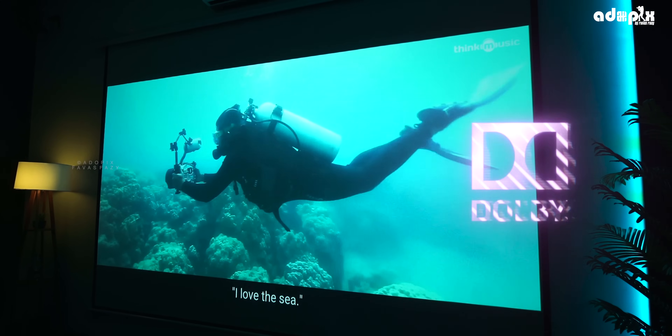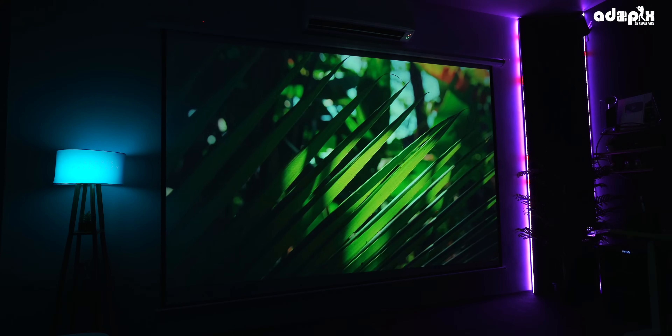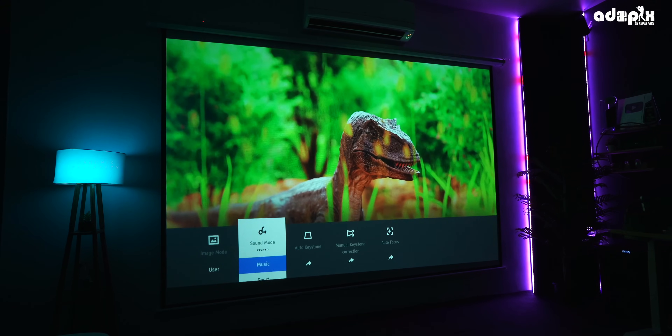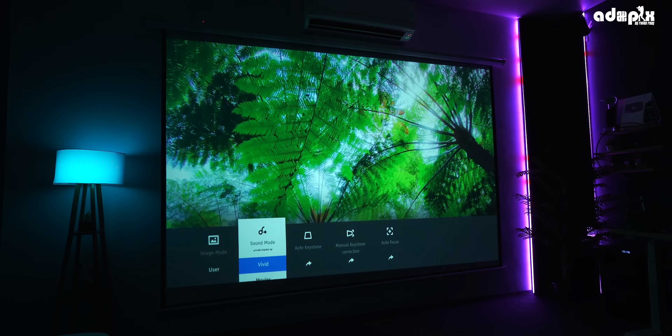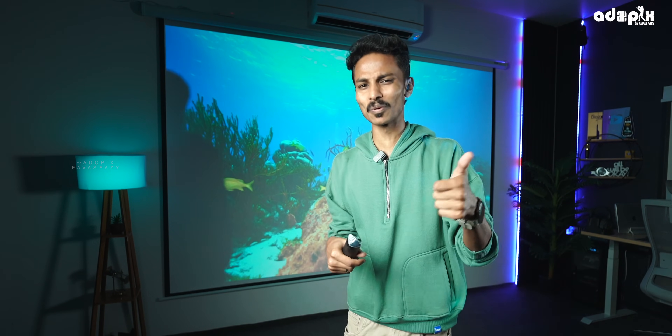It supports Dolby sound quality — as you can see, the sound is very good. There are sound modes, and if we change the mode, it would be a little better experience. The sound is very loud and clear. I don't have a separate projector speaker — that's better. But we can also set up an external screen for a movie because of the sound.